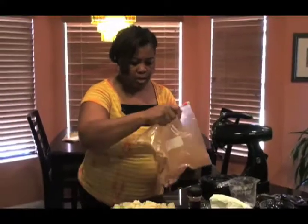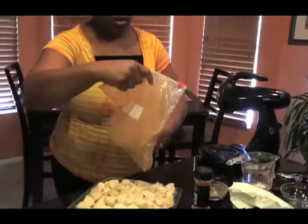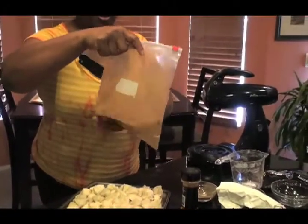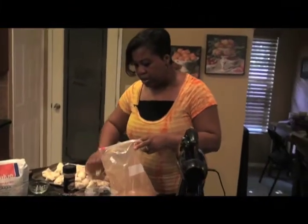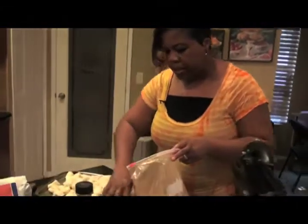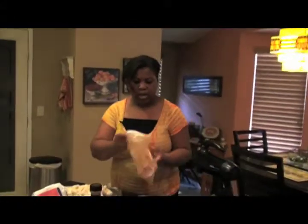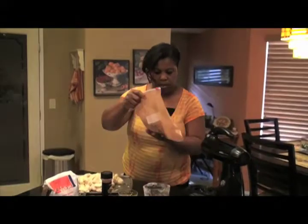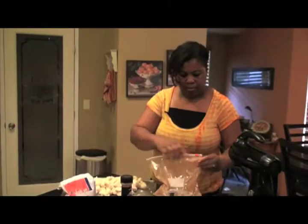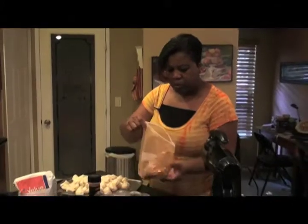Close your bag and mix it so it blends well. You can see the sugar and the cinnamon are all mixed up together. Open your bag and now you're going to put in about ten chunks at a time. Close your bag and shake, shake, shake — let's shake them and get them well coated. Now look at that, oh my goodness, it looks so good. And that's what you want: them to be very well coated with sugar and cinnamon.